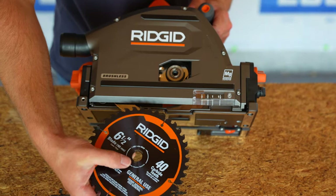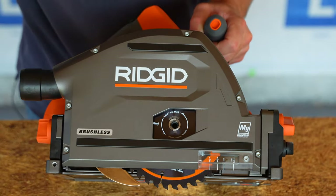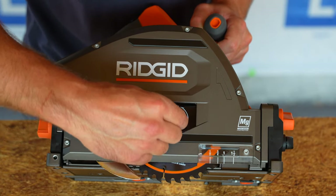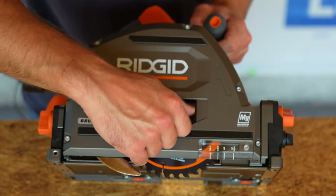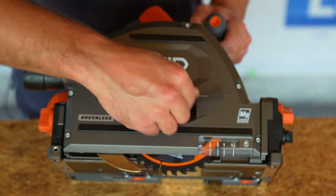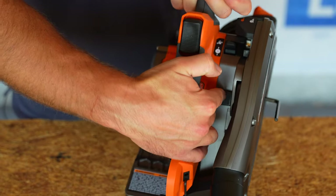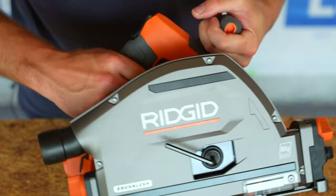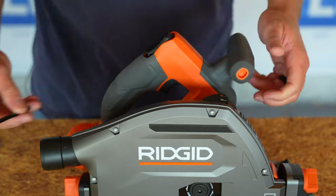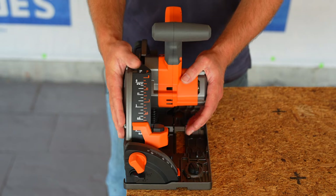I'm now going to install the blade with the Ridgid branding facing out. Then I reinstall the arbor nut and washer and turn it clockwise to tighten it down using the allen wrench. Just like any other saw, there's an arbor lock to hold it while you tighten. Once it's nice and snug, we're ready to go. I'll put the allen key back in the rear of the saw.